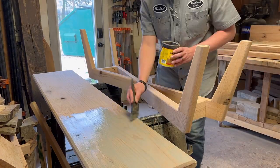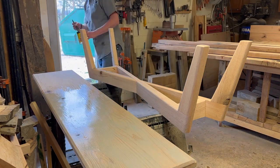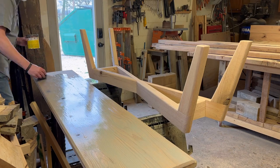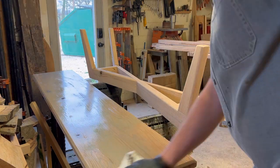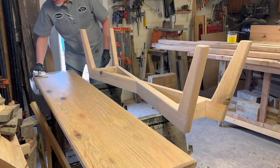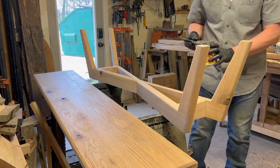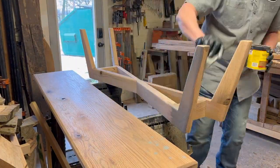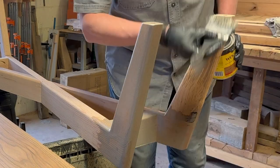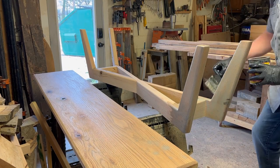Now I'm applying some Minwax weathered oak stain. It's not quite as gray as it looks right now once I wipe it down — it really makes the red oak have a nice look to it. I've got a six-foot table display in the store finished with this weathered oak and I've had a lot of compliments on it. Several customers order tables with that finish just from seeing that table.